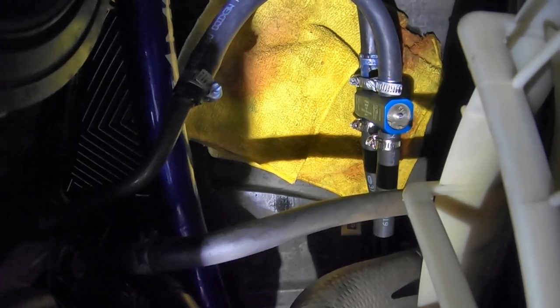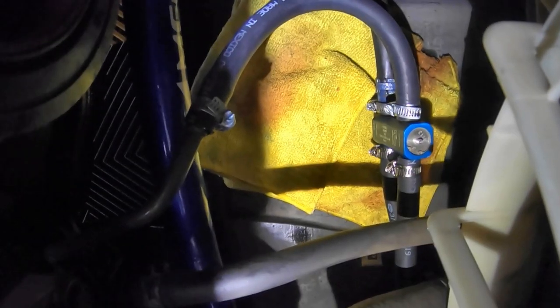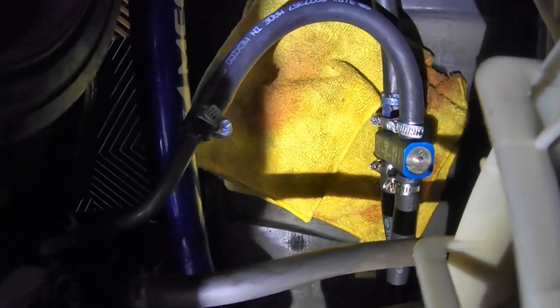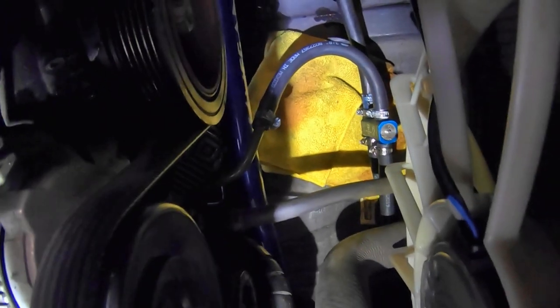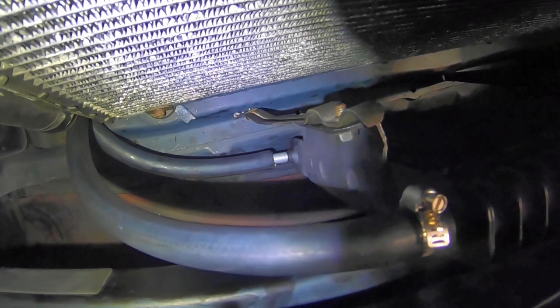Here's what it looks like with the thermostatic switch — everything's tightened down. Make sure you go through all your hoses, lines, and connections and double and triple check them. Make sure they're not riding any sharp edges — you do not want an ATF leak or you'll blow your transmission out. I still need to secure that bottom line, so I'll take care of that right now.